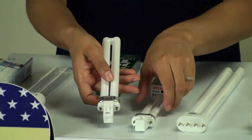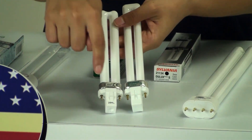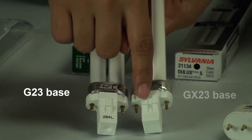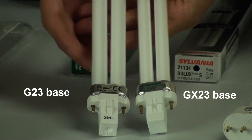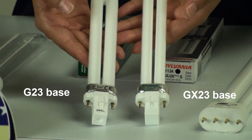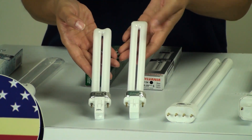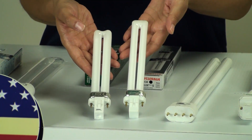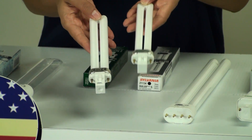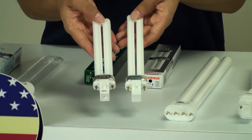Now, if you want to take a look at the base — the difference between the two is actually their notches. They look very similar, but the G23 has one large notch in the front, and the GX23 has two notches in the front. It's very important to pay attention to these details, because while the bulbs look almost identical, one has a longer tube and different notches. This is very important when choosing the right replacement, because if you don't choose the exact same base as your fixture, it's not going to fit properly.